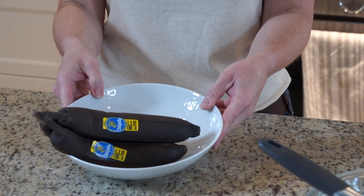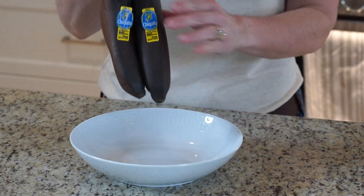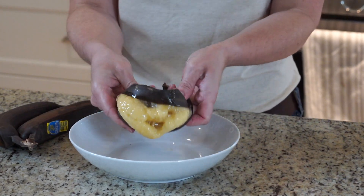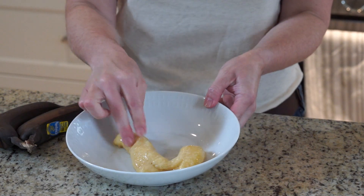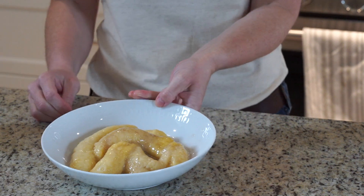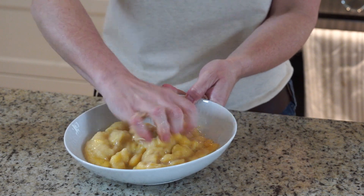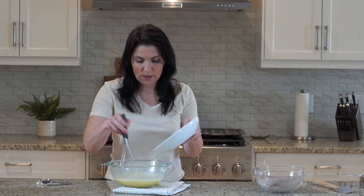Now on to these. Frozen and thawed bananas are just simply the best. They look awful but inside the banana is wonderful. When they're frozen and thawed, they're just a little extra mushy and that's perfect for quick breads like this. I have three bananas here, and I find the best way to mash them is with clean hands. A fork works as well, but this is more fun. Once you have your bananas mashed, you can go ahead and stir them into your wet ingredients.